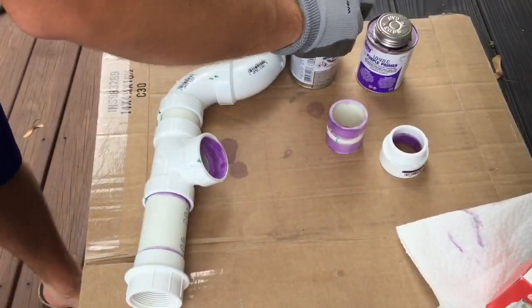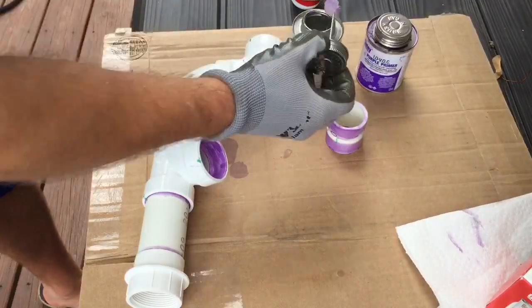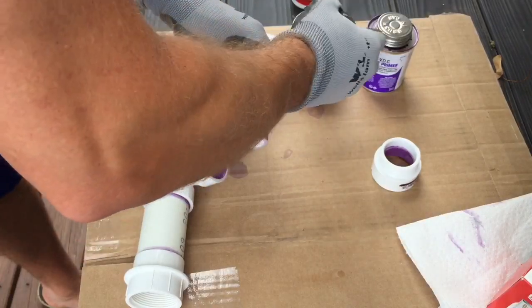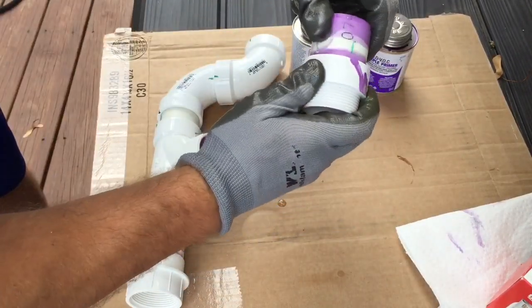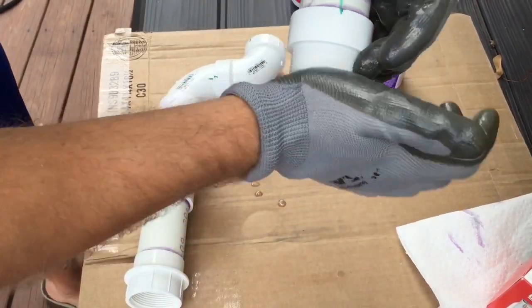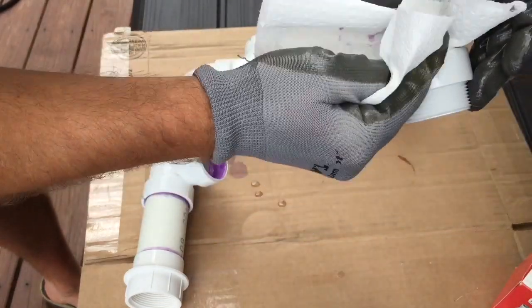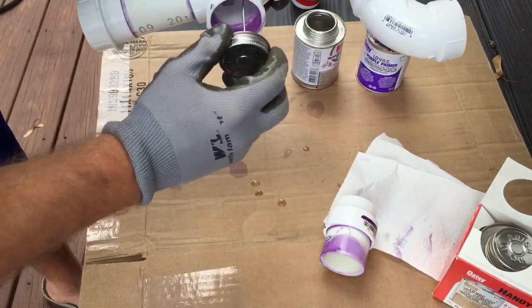Now I'm going to do our next piece. Apply the glue in here, apply the glue here, and I'm going to insert it and twist. Make sure to wipe off any excess glue, or cement in this case. Repeat the process.